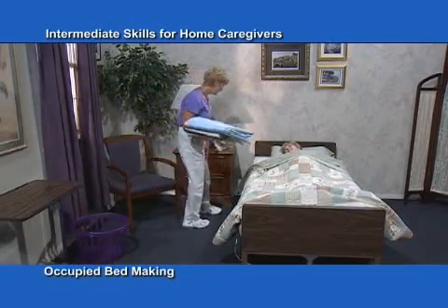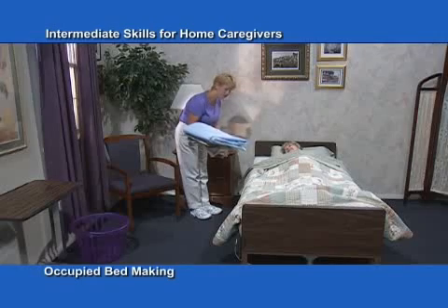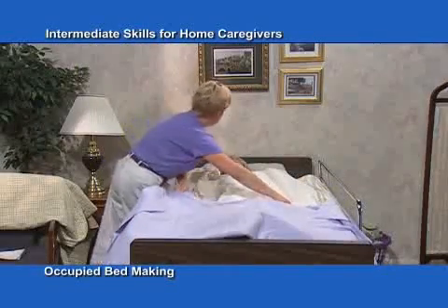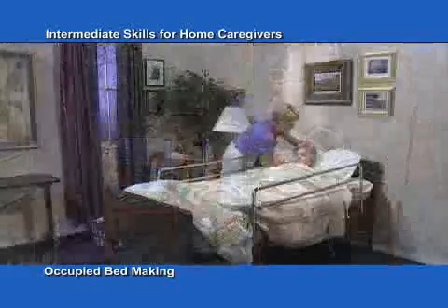Elders such as Marie will not be able to get out of bed. One of the most important aids to comfort and cleanliness is fresh bed linens. Soiled bed linens need to be changed immediately. This procedure shows you how to change bed linens with the elder lying in the bed.